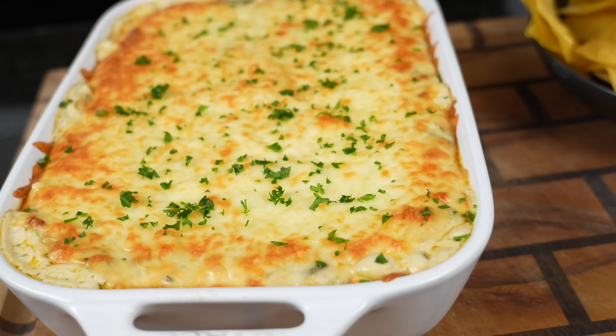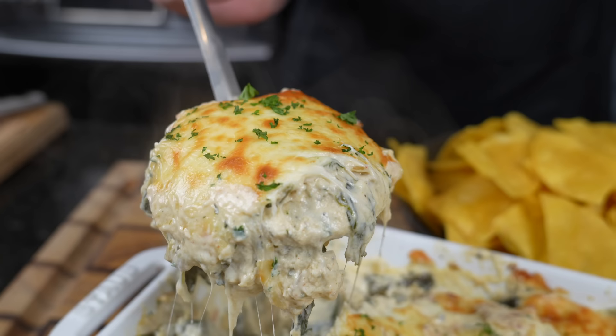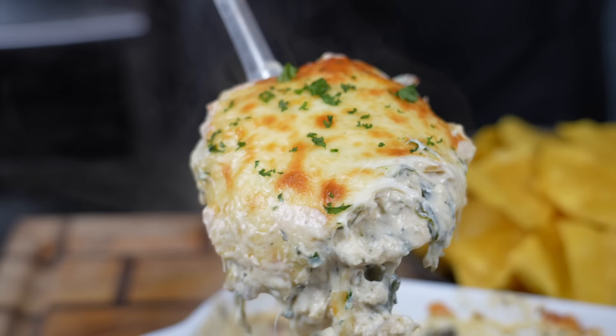What's up guys? Welcome back. Lately I've been focused on taking classic recipes and finding ways to take them to the next level. And when you think about appetizers, nothing's more classic than spinach dip. So today I'm going to show you how to make restaurant quality spinach dip right from the comfort of your own home.